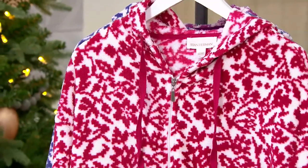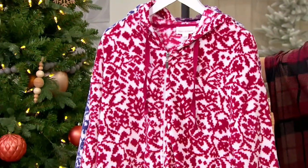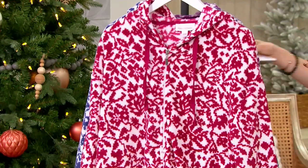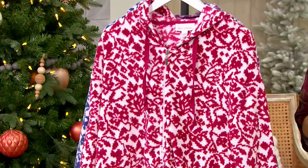Thank you. I'm going really, really quickly — selling out of colors. Grab it before it's gone because that's at clearance price. Okay, I mean, if we're going to lounge, let's do it right.